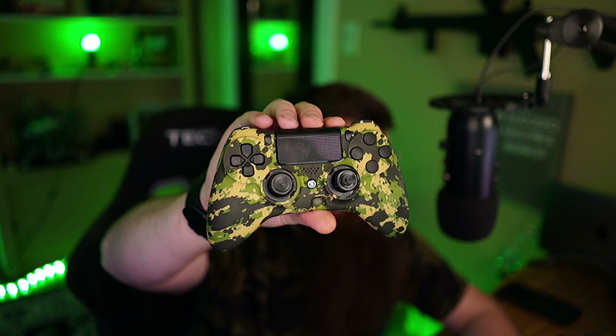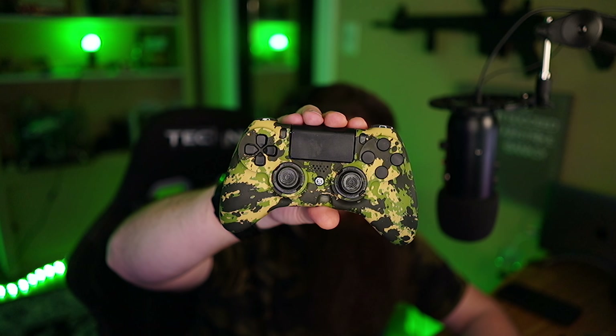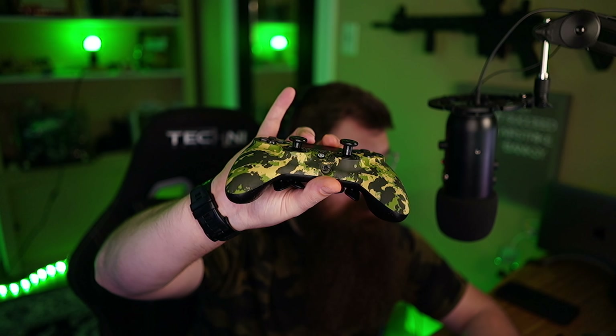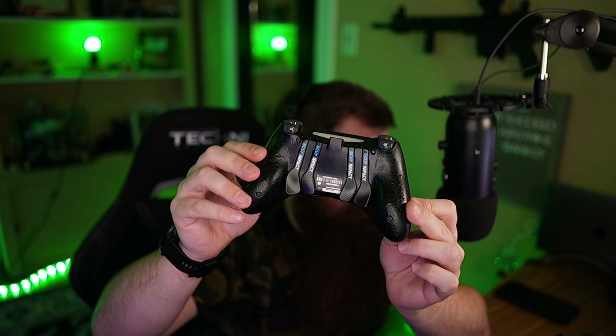I still prefer the Scuff over this controller for a couple of reasons we'll cover later in the video, but that ping option on the Xbox is huge. If you're trying to do the awkward pointer finger trick, it's not worth it.